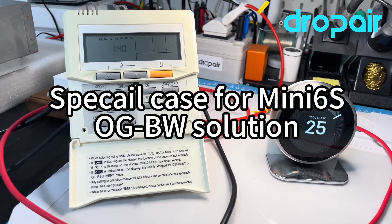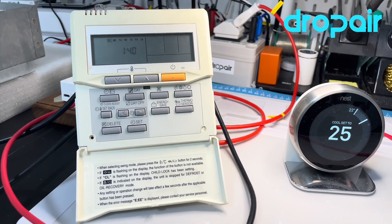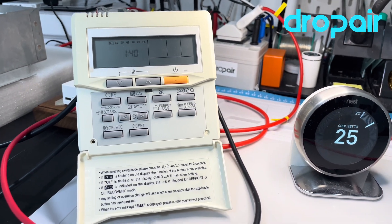Hello everyone, Nancy Mitchell again. Today we check another model of the old General or Fujitsu thermostat.